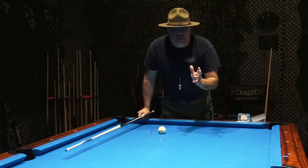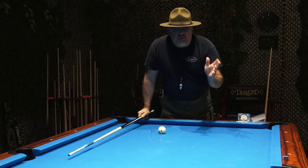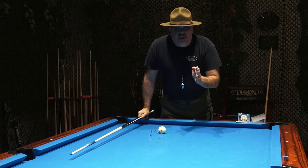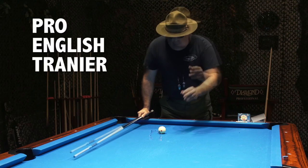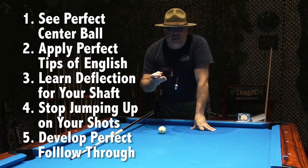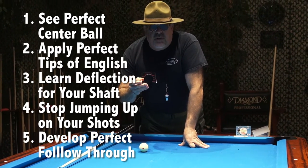It's going to teach me to see perfect center stroke so that if I do intend to apply English — whether it's one, two, or three tips of English — I'm going to have the ability to know I started from dead center so my perfect tips of English are pure. The Pro English Trainer is exactly the tool to teach you to see perfect center ball, perfect tips of English, and have absolutely a dead straight stroke.